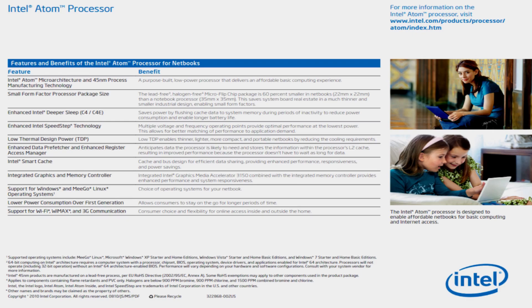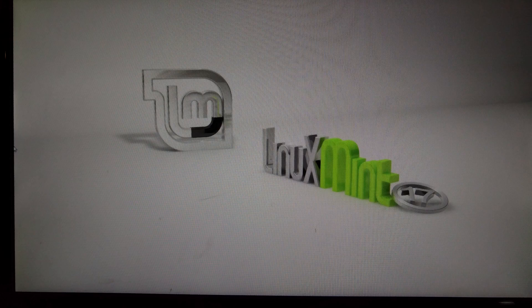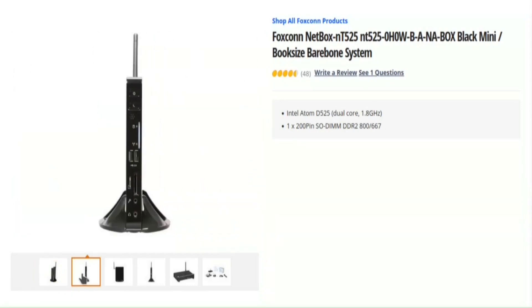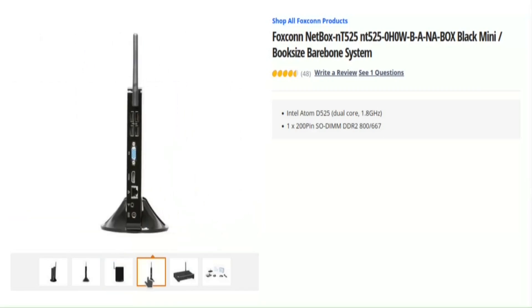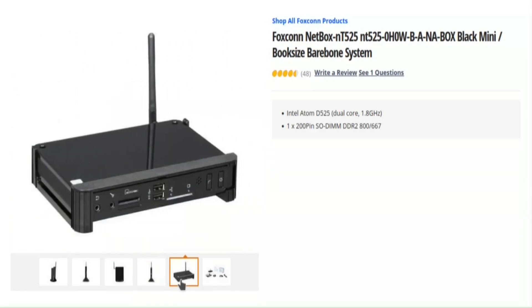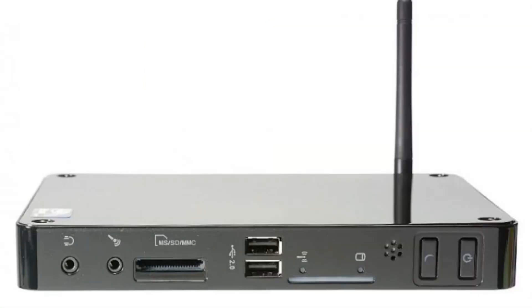They ran as well as can be expected, which is to say not very well. It took five minutes to boot to the first screen and another five minutes to boot to the next screen — these guys really don't like booting from a USB stick. These net top devices were designed by Foxconn to be cheap, lightweight, small, and energy efficient, although they can be upgraded to four gigs of RAM and will take a 2.5-inch drive. They're no powerhouses — let's open them up and see what we can do to make things better.